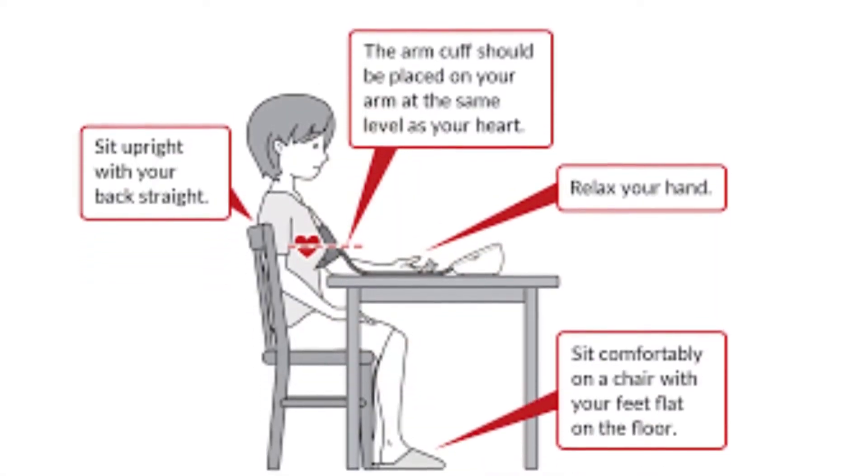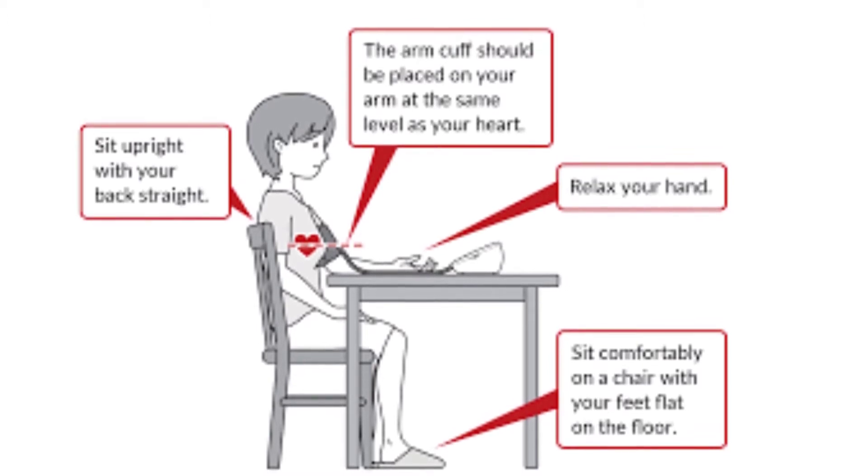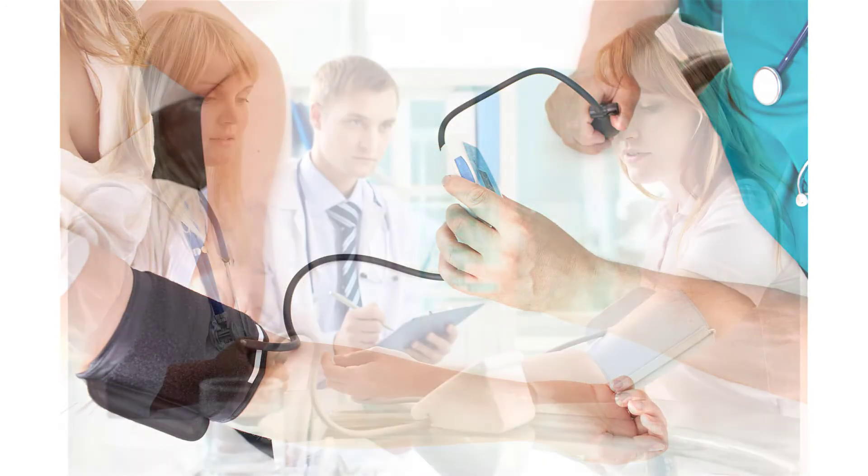The patient should be seated with their feet flat on the floor, and should ideally rest quietly for 5-10 minutes before beginning. The forearm should be relaxed with the palm facing upward, resting on a table or desk that allows the arm to be around heart level.